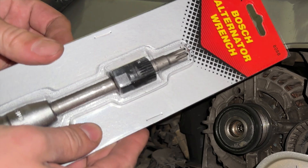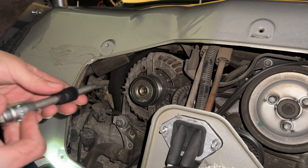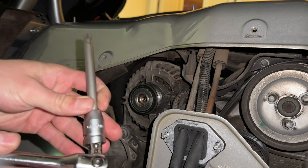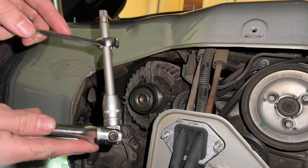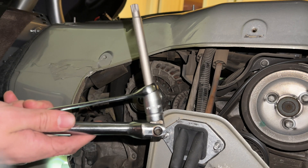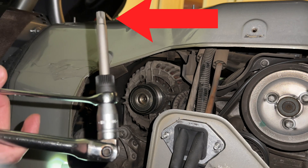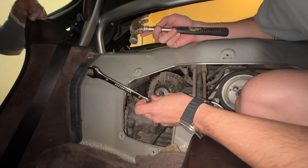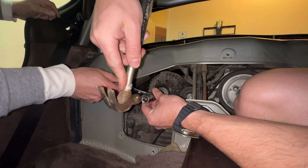You'll need a specialized tool that holds the alternator pulley in place while the other part of the tool unscrews it. It looks like this and the part number is linked in the description. You need a bigger piece and you just put it together, then take your 17mm key and put it on the setup. The inner piece holds the alternator pulley stationary while the outer piece unbolts it. You need to make sure that the tool is entirely seated properly, otherwise you risk stripping the threads inside, making the alternator pulley unremovable.